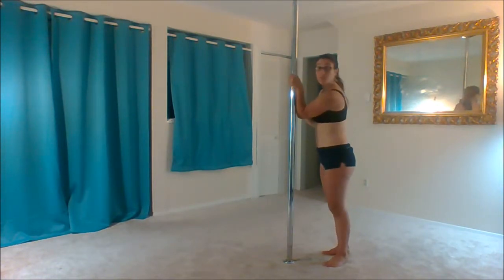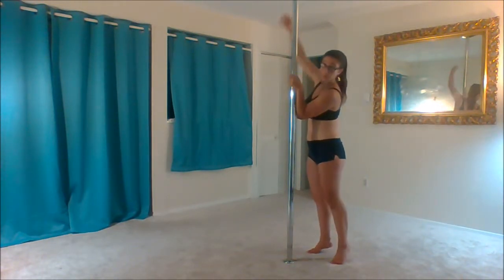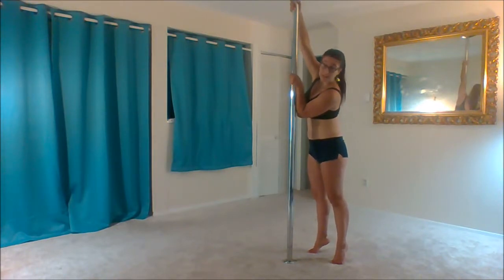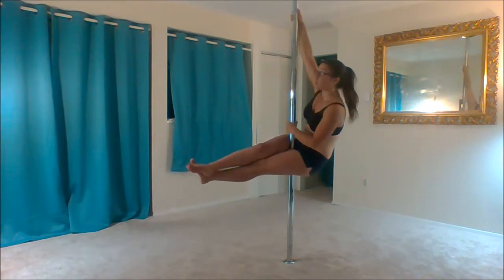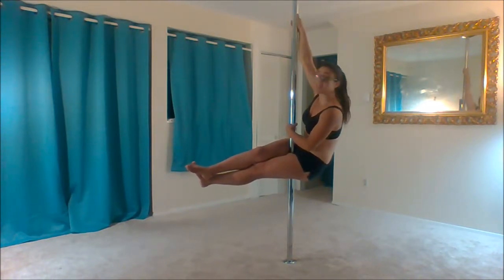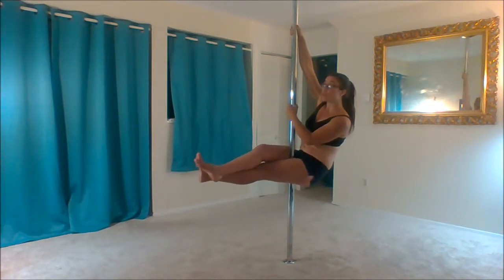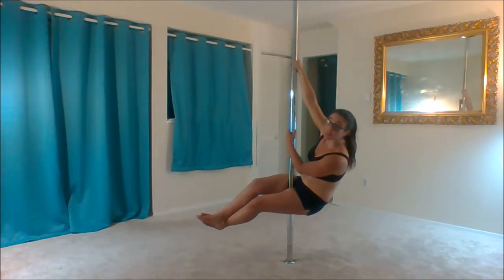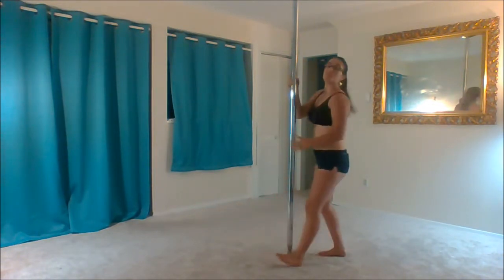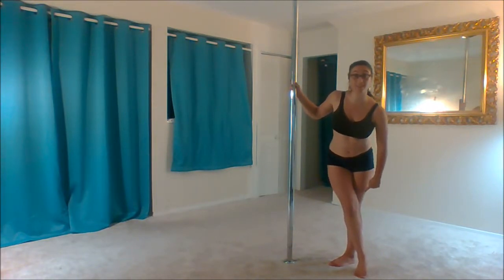You're going to press with this forearm — it'll give you a lot of leverage and prevent you from bashing yourself into the pole, which is not comfortable. Pull both your legs up in front of you with the pole in between them. Cross your legs. You want to make sure that your knees are stacked directly on top of each other, so that you're crossing at your knees rather than your ankles. If you cross at your ankles, even with really strong thighs, you're going to slide down.